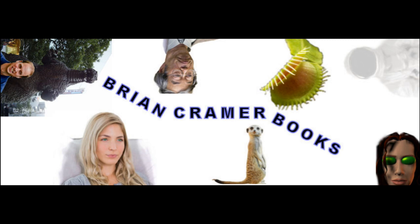This video brought to you by BrianKramerBooks.com — for all your humorous science fiction needs.